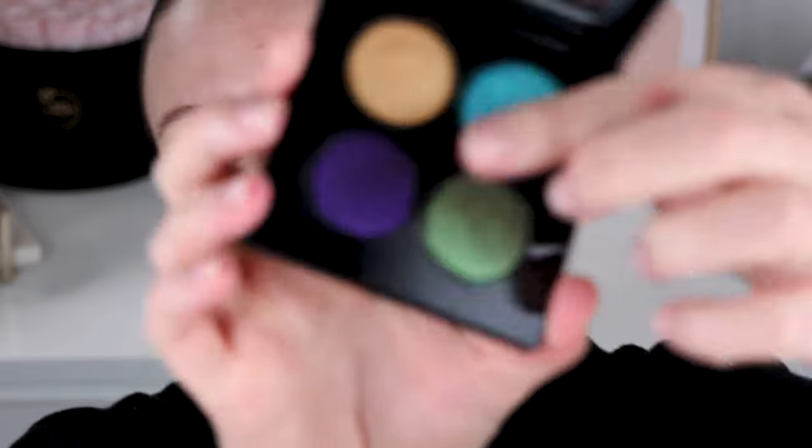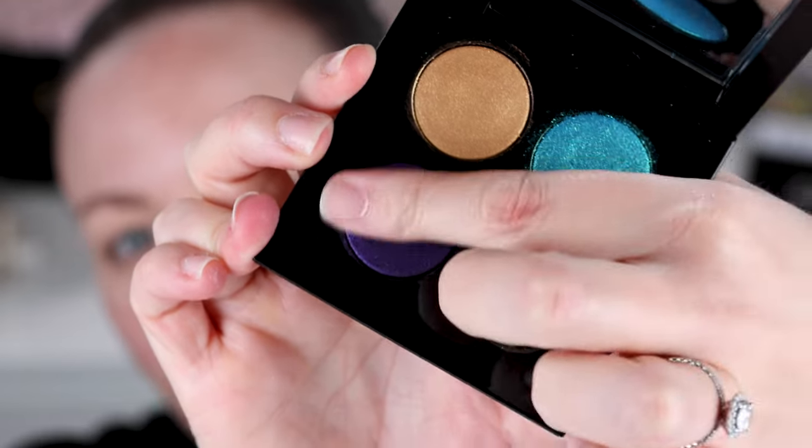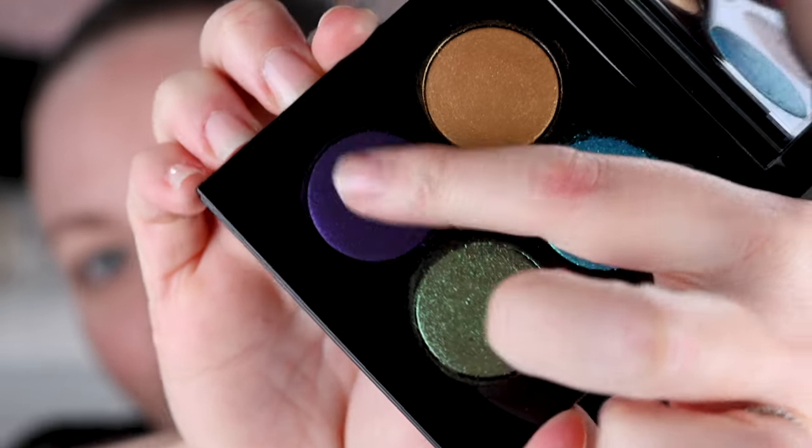One of you reached out to me on Instagram — I won't say who for privacy reasons — but you said you wanted to see me use this purple because yours was really hard pressed in the pan. Whenever you were using it, you were just getting the black base through, because this purple is definitely black-based. So I will use this today. Mine is not hard pressed at all in the pan — I don't have to press hard at all. I would tell you if it was.